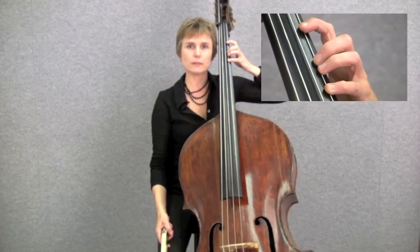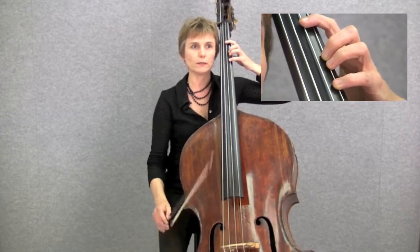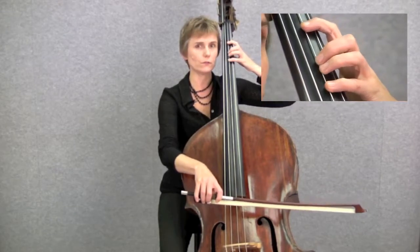When you first start playing the double bass in first position, you're likely to encounter two different finger patterns. We call the first one the first finger pattern, and it uses open strings, first fingers and fourth fingers.